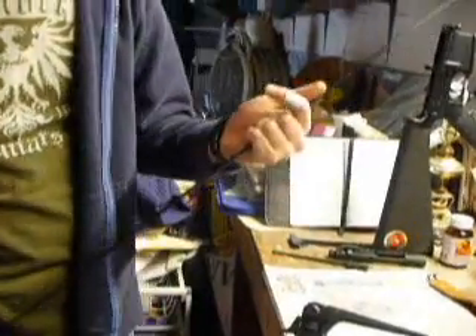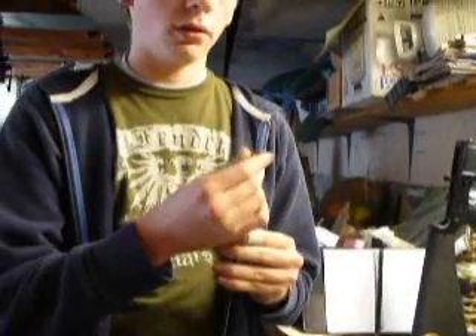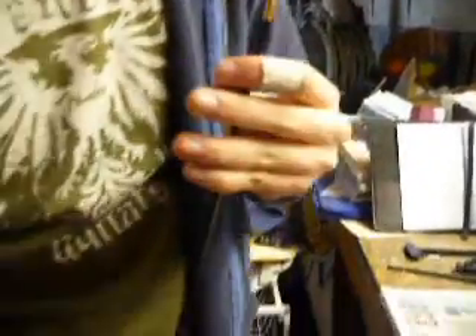Here's your Dewey rod for cleaning your bore. Just take out this little safety thing. I'm going to put an attachment on here — I'm going to put a swab on there and we're going to run it through the bore.